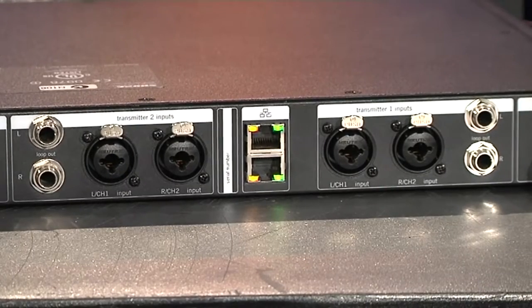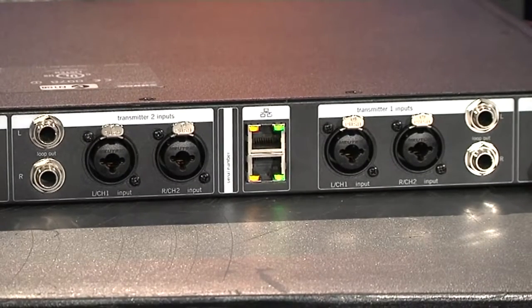Audio in and out — obviously there's a pair of XLRs and TRS's for each set of channels, so it's a dual stereo unit. Both channels act totally independently of one another, with just common antennas — and that's pretty much where it ends.